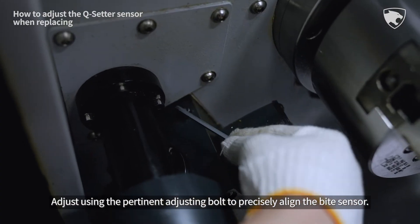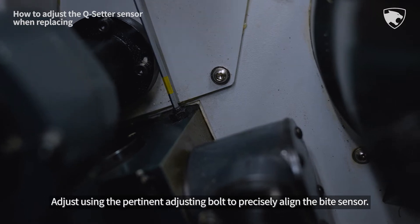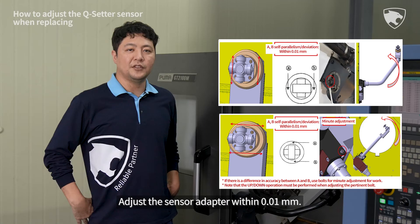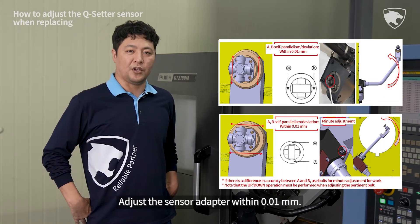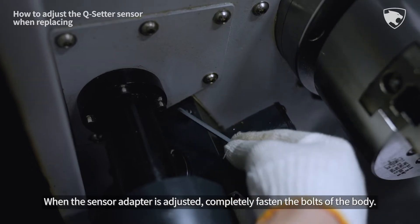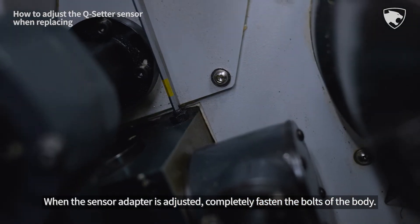Adjust using the pertinent adjusting bolt to precisely align the bite sensor. Adjust the sensor adapter within 0.01 mm. When the sensor adapter is adjusted, completely fasten the bolts of the body.